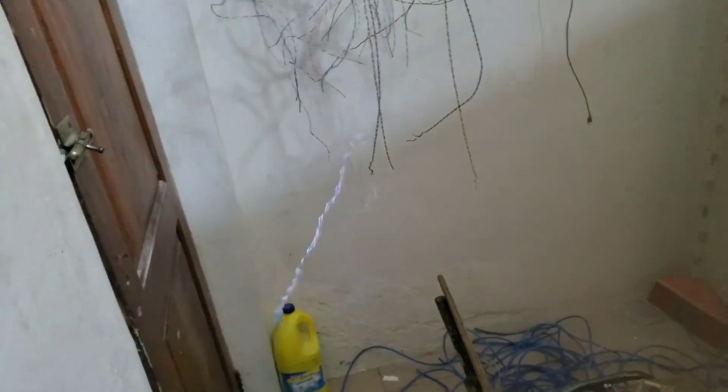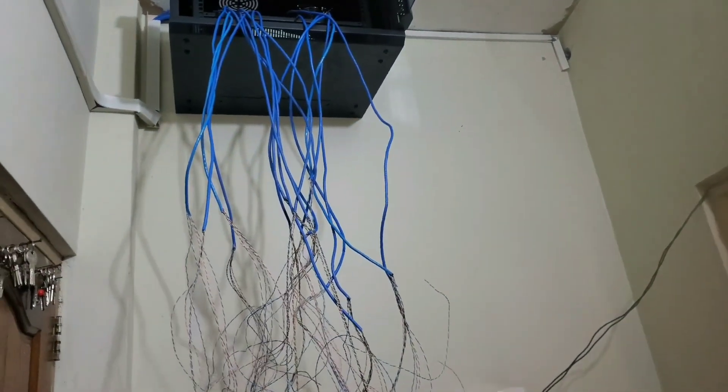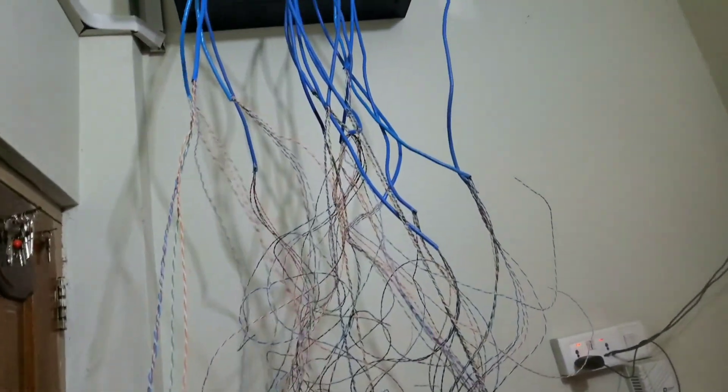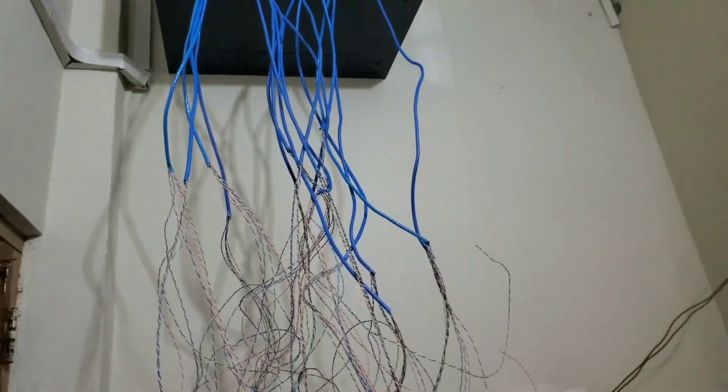Hello guys, it's your boy. Today I have a quick one for you. We are doing a CCTV installation in some part of town, and I came across something I just want to share quickly with you about using a network cable for analog cameras.